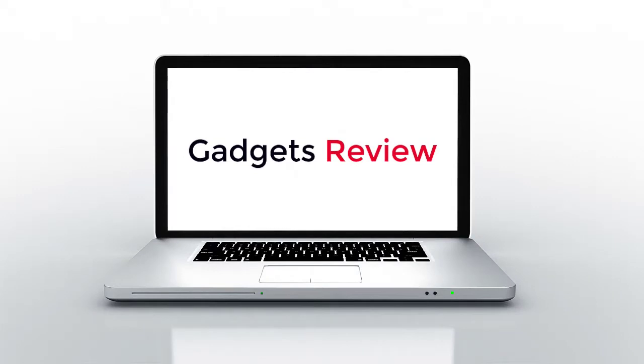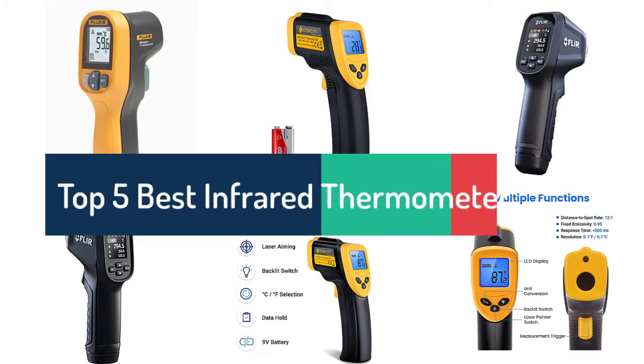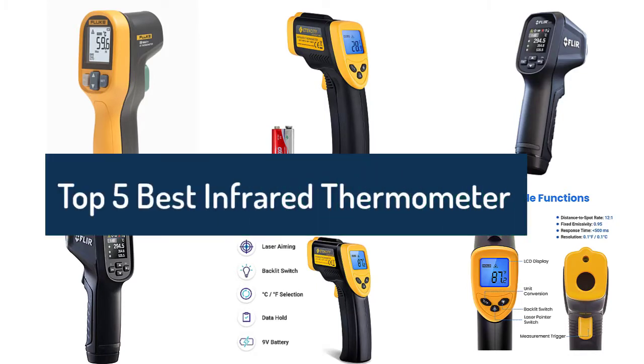Gadgets Review: Top 5 Best Infrared Thermometers to Buy in 2022.